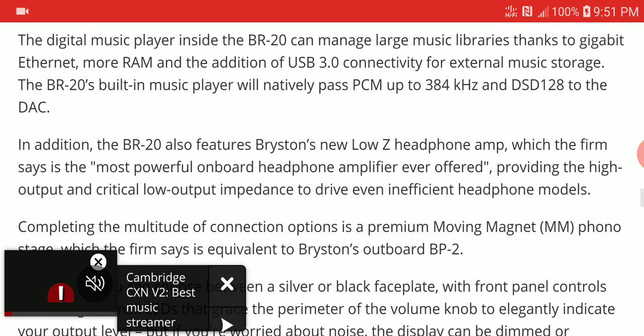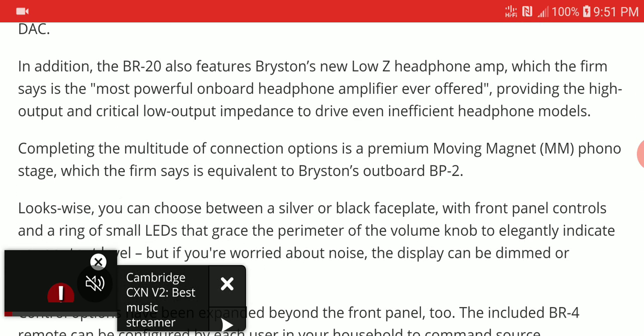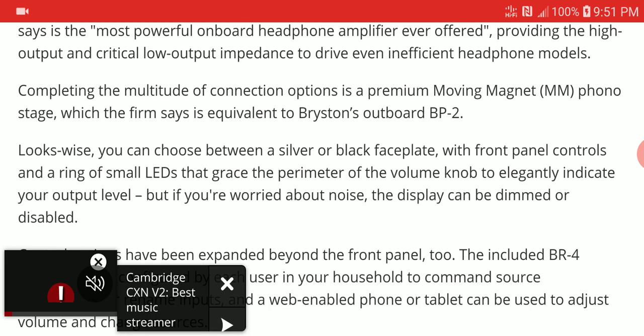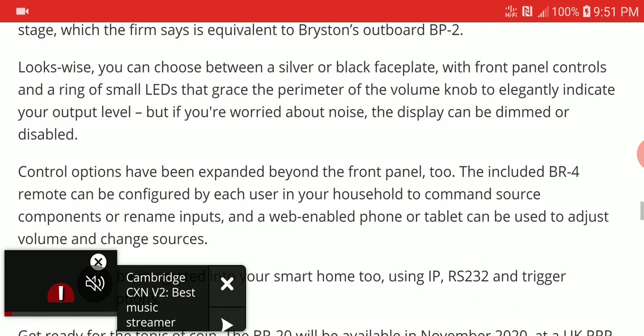It's a very well-made unit with a USB 3.0 connection as well. The key selling point is that you can connect it to 14 different sources.